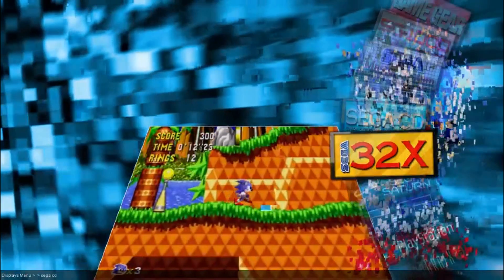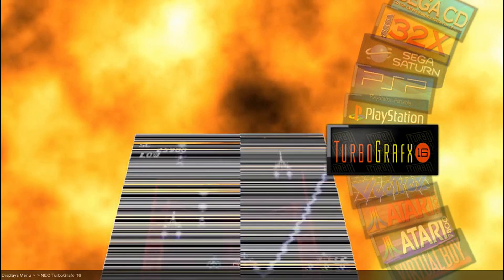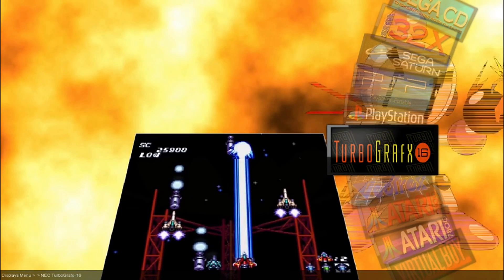Sega CD, 32X, Sega Saturn, PSP, PlayStation, TurboGrafx-16, and Vectrex.